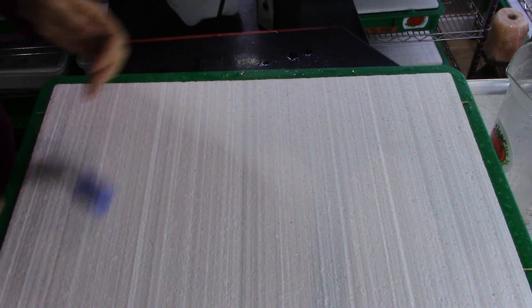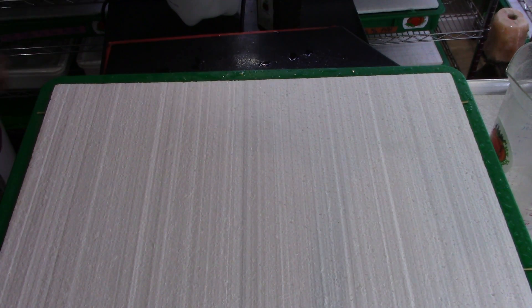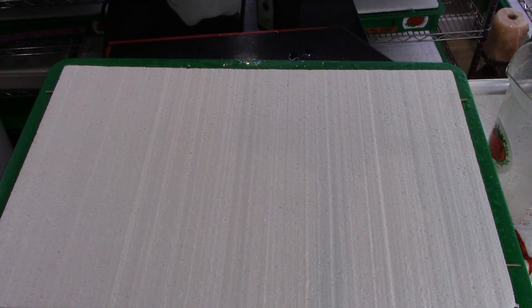Cover it up nicely and up on the germination rack it goes. I'd like to thank everybody for their support — this is day number one of leek. Have a great day and happy growing!